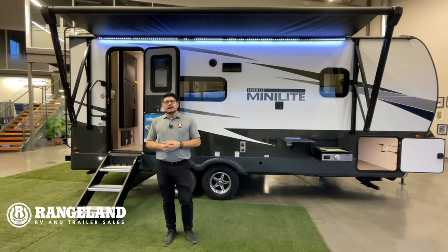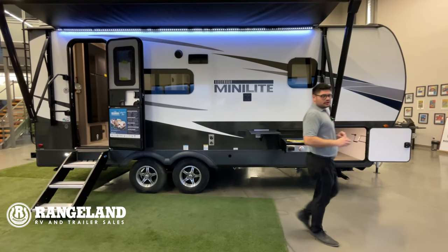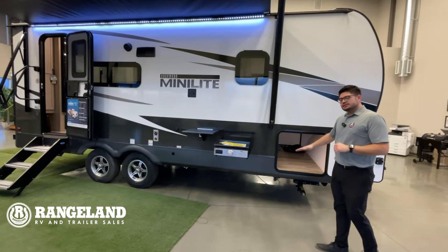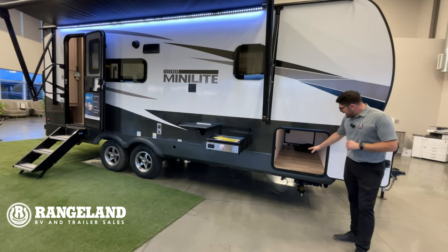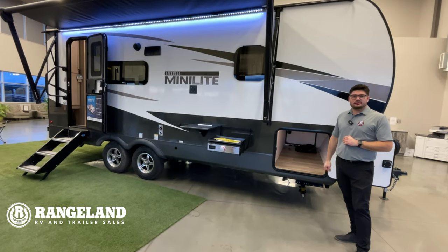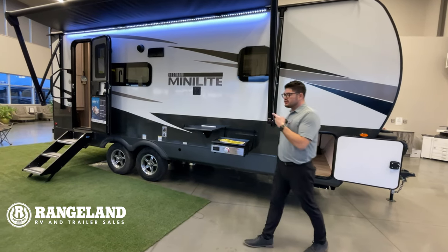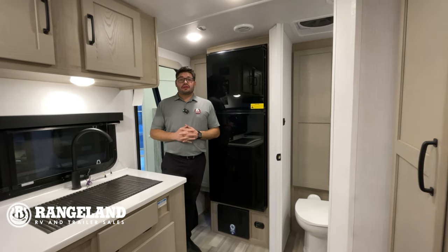Up front there's something unique called the Drop-Z frame. When you look in here, that allows you to have a massive pass-through storage area so you can fit tons of stuff to bring to the campsite.